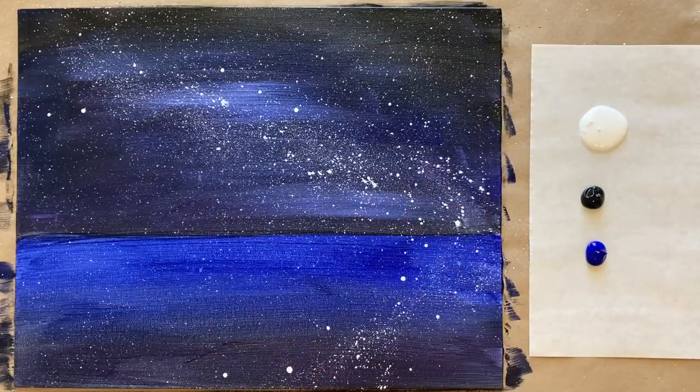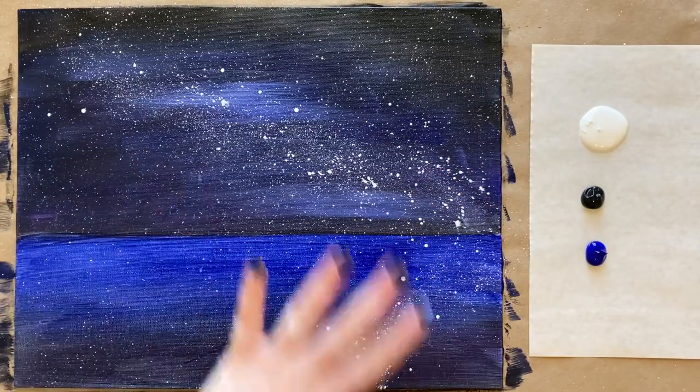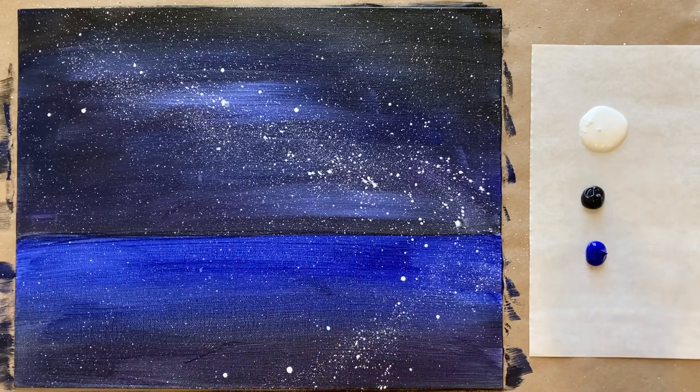Welcome back, artists. We have a completely dry, gorgeous splatter background here, and fresh colors on the palette paper — once again, a little bit of ultramarine blue, some black and white. I also rinsed my brushes and got fresh water. We are going to tackle our lovely little dainty sailboat now.